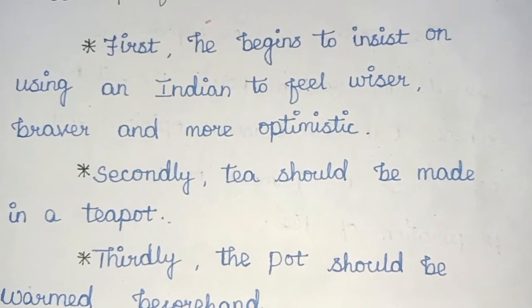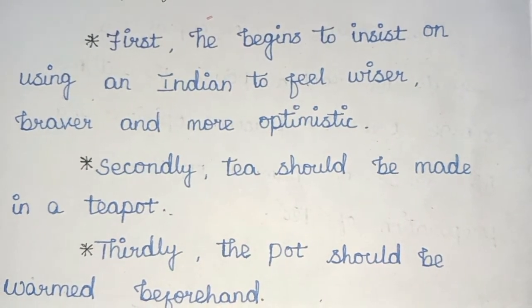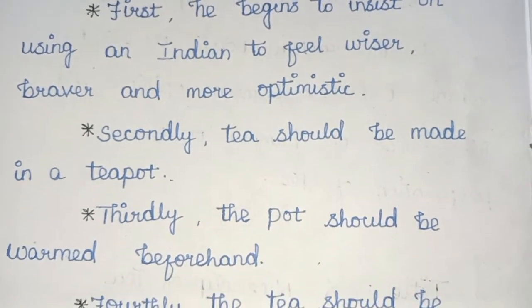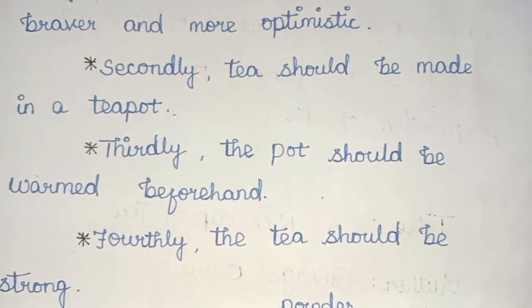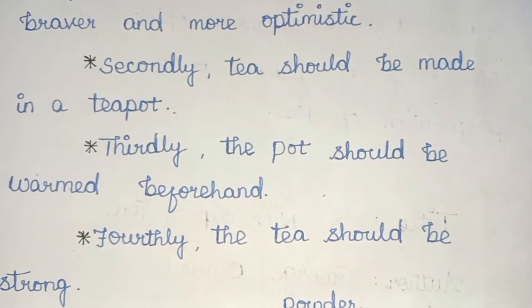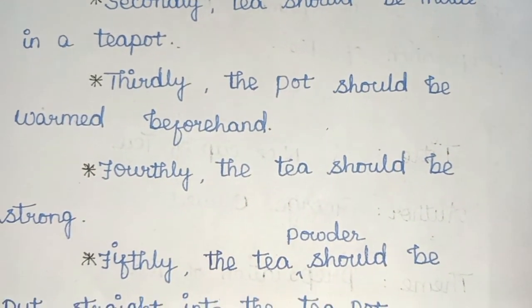First, he begins to insist on using an Indian tea to feel wiser, braver and more optimistic. Secondly, tea should be made in a teapot. Thirdly, the pot should be warm beforehand. Fourthly, the tea should be strong.